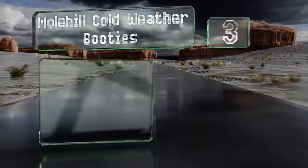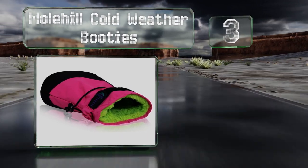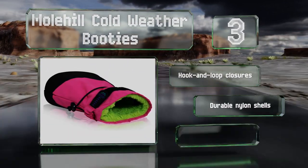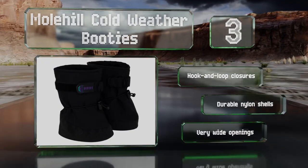Nearing the top of our list at number three, if your little ones refuse to take off their favorite pair of shoes for winter play, you can just put the Molehill Cold Weather Booties right over them. They're well insulated and have rubber soles that minimize slipping on wet surfaces. These are equipped with hook and loop closures, durable nylon shells, and very wide openings.